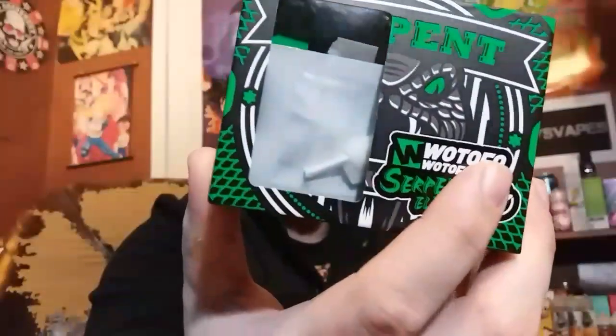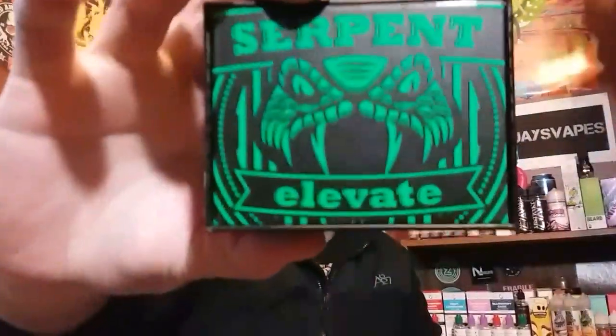Watofo Serpent Elevate — I'm going to show you all everything that comes in the package. This is the package that comes in. Of course I've got junk all in there — it ain't organized. But that's the Serpent Elevate. The kit includes: the Serpent Elevate, user manual, Japanese cotton, extra drip tip, Clapton coils, 510 drip tip adapter, extra tube, extra O-rings, and extra screws.